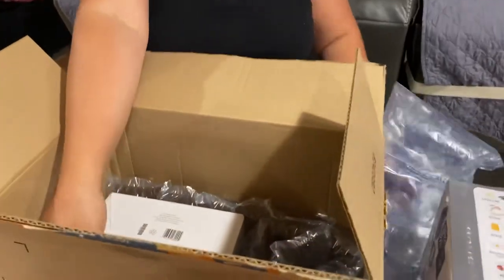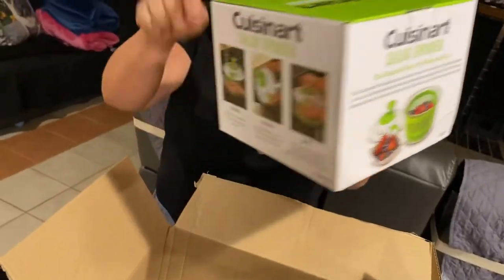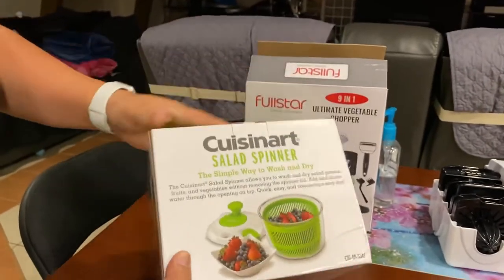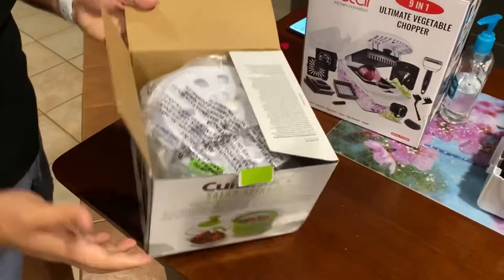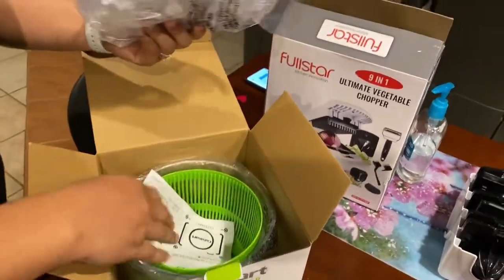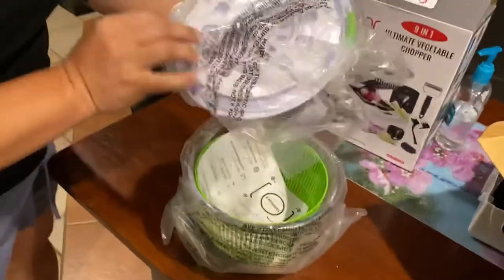Then the next one will be this one. Look at this also, guys — very nice! And then, keep your vegetable clean and dry. So this is also what we're unboxing — the Cousin Art salad spinner. Make sure vegetables are clean and dry, especially when you have a salad.